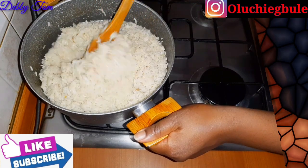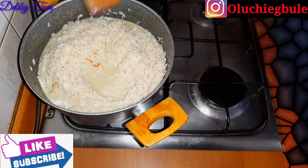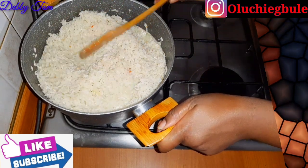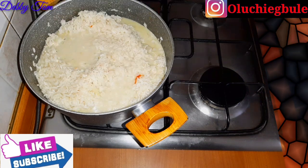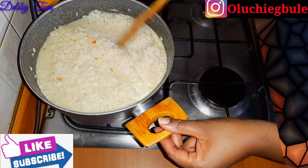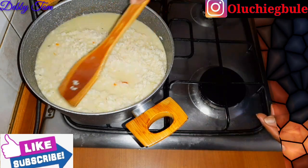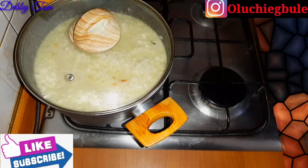After pouring in the rice I stirred everything up properly, and I noticed the water wasn't enough so I added additional water. I tested for salt and everything was perfect. In this channel I don't really like using too many spices — in this house we don't eat too many spices. I made sure I didn't add too much water because I don't want my rice to overcook.